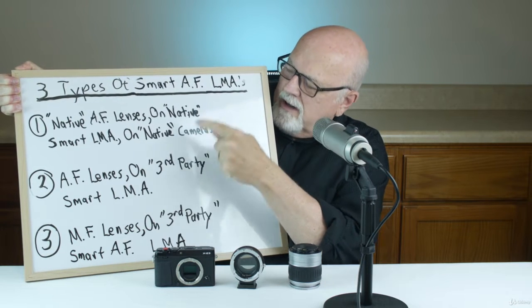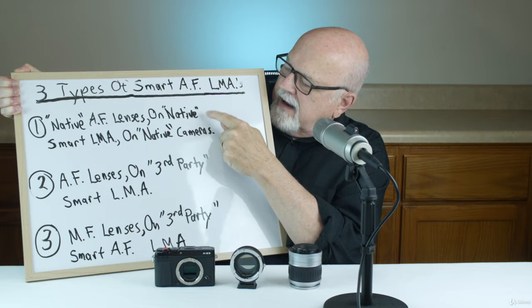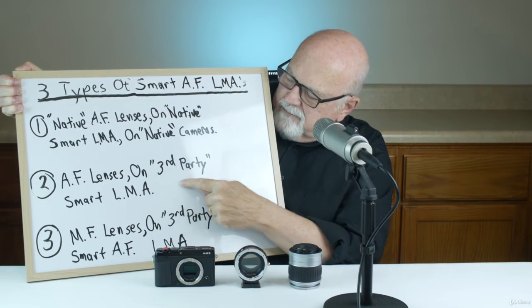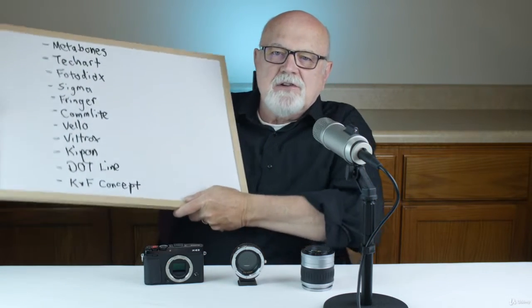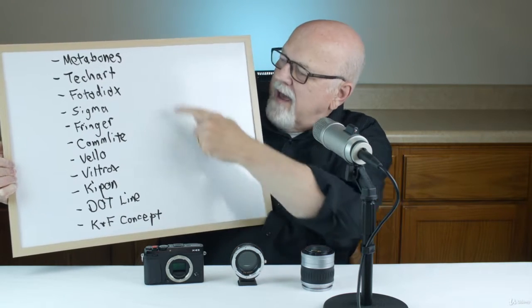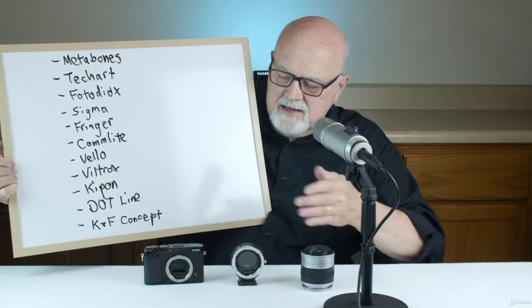Type 2 smart autofocus lens mount adapters are really about the same as type 1. The main difference is that on type 1 the camera manufacturer makes the adapter, while on type 2 the adapter is made by a third party. These type 2 adapters have full electronic control of autofocus, aperture, and image stabilization, and they work with a wide variety of cameras and lenses. There are quite a few third-party companies manufacturing these, making various types for many lenses and cameras.